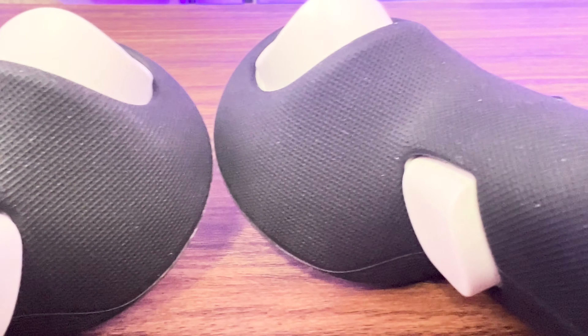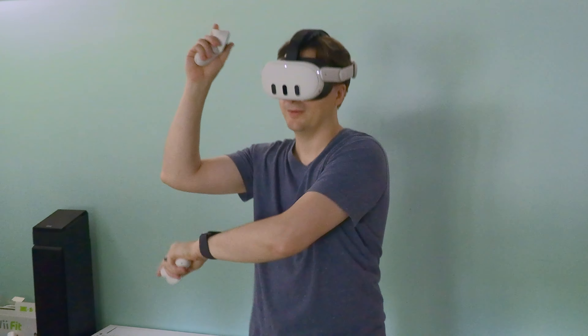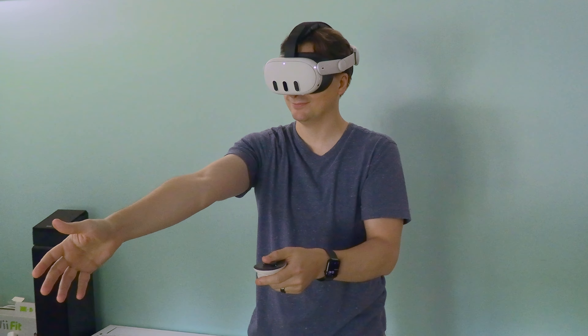And speaking of slippage, the texture of these controllers is grippy, so I finally feel like I don't have to worry about accidentally throwing my controllers during an intense session of Supernatural or Beat Saber.